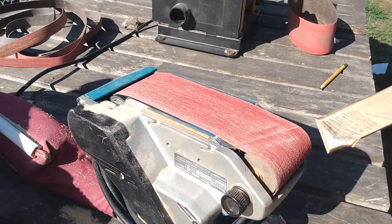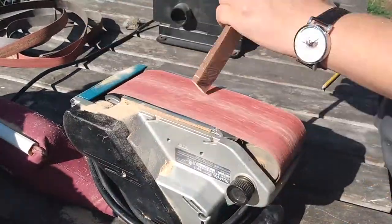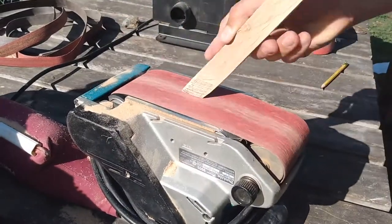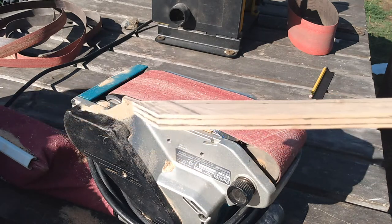At this point I have the thickness of the blade to where I want it, so I'm going to grind out the profile. Here I draw on all the lines for the bevels and I'm going to use them as a guide so that the blade is more uniform.